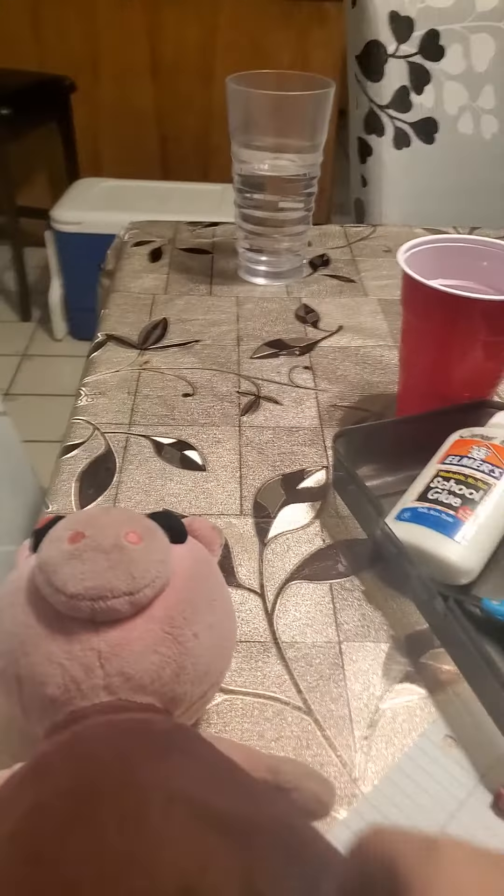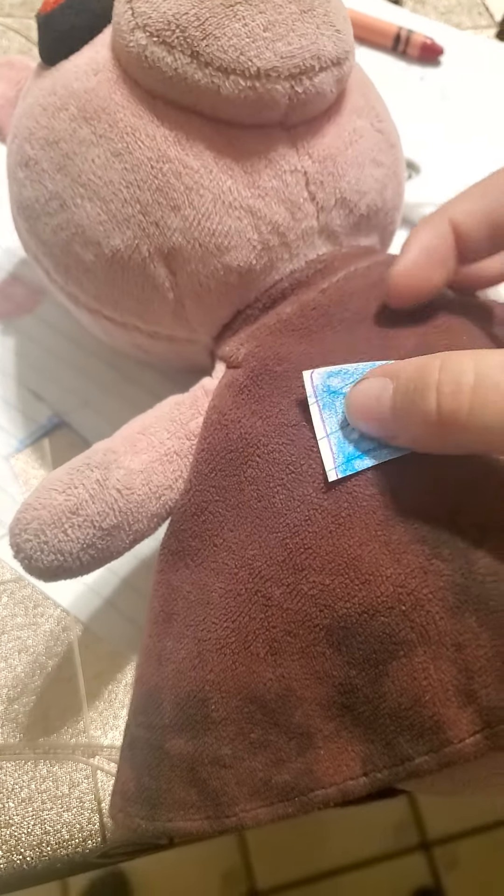Hey guys, I'm making this video and I'm going to make glitches from London with Piggy. So I already got the blue one out. I'm going to put them on Piggy. It was going to be from Jim Foxy, but I think it will go here the best. If you think I cannot stay bit, I can.